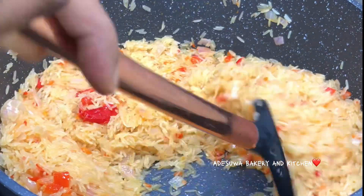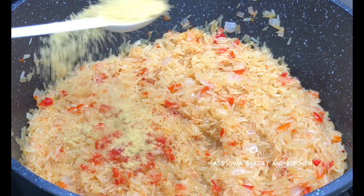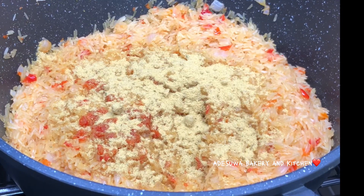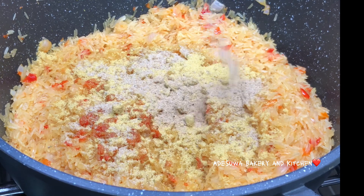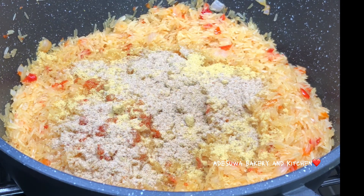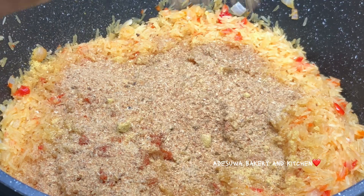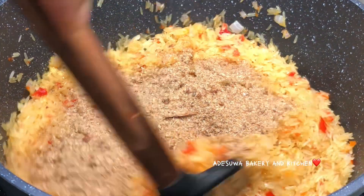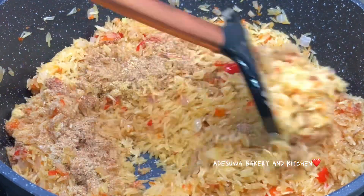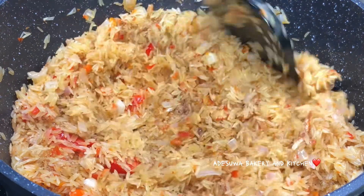I made sure that it was actually very dry — this is also the process I use for my fried rice and it is a no-fail method. I added in some seasoning cubes, some chicken seasoning, some fish seasoning, and then a little bit of crayfish powder. I call this 'a little' because if you've seen my videos you know that I'm a big fan and sucker for crayfish powder.